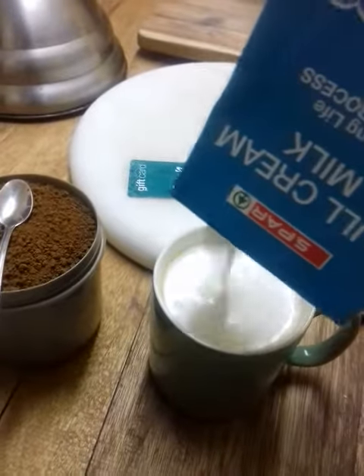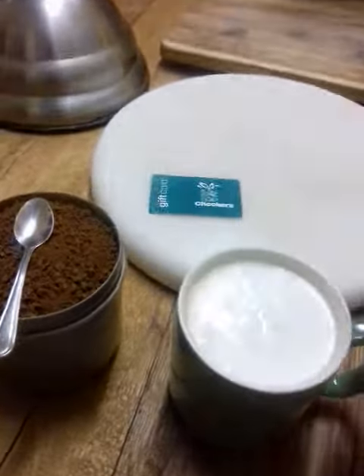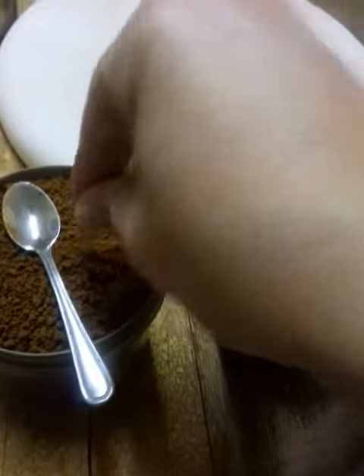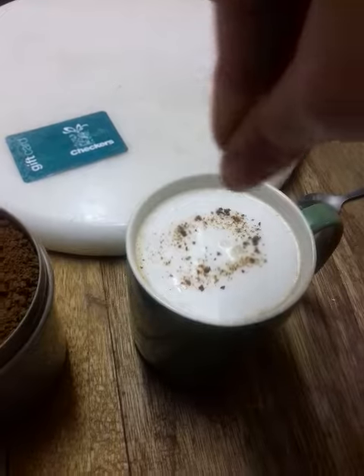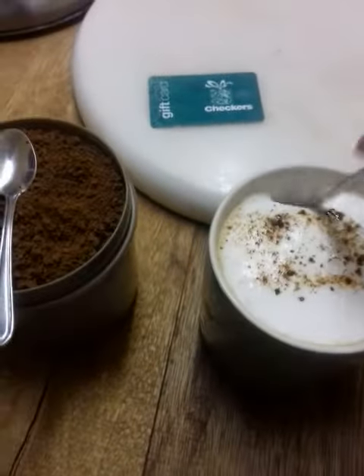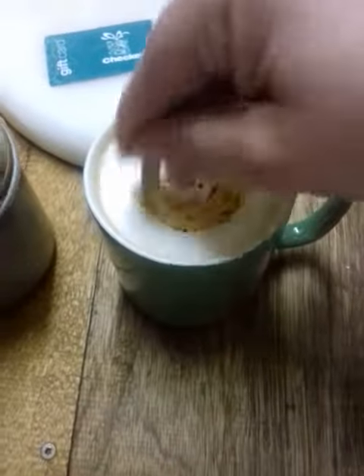Then you have delicious frothy milk for your coffee — see how awesome and easy that is! Take a pinch of coffee and sprinkle it on top. Voilà, instant frothy, milky, delicious coffee. Have a lovely day!